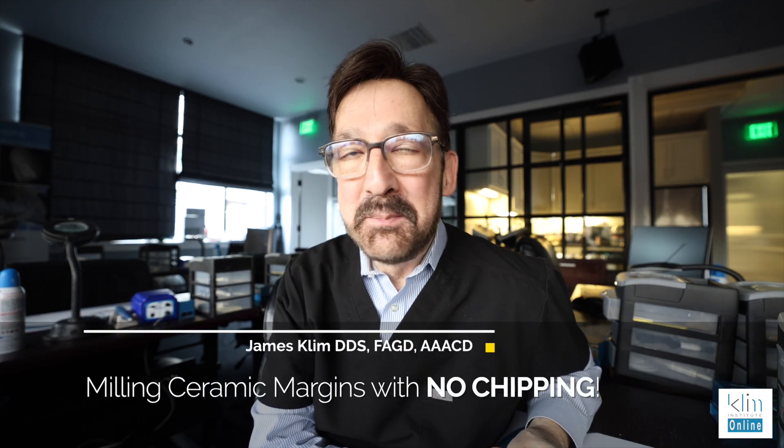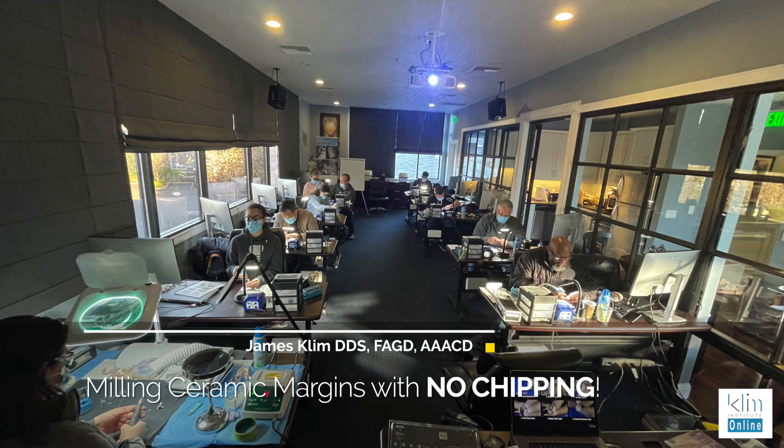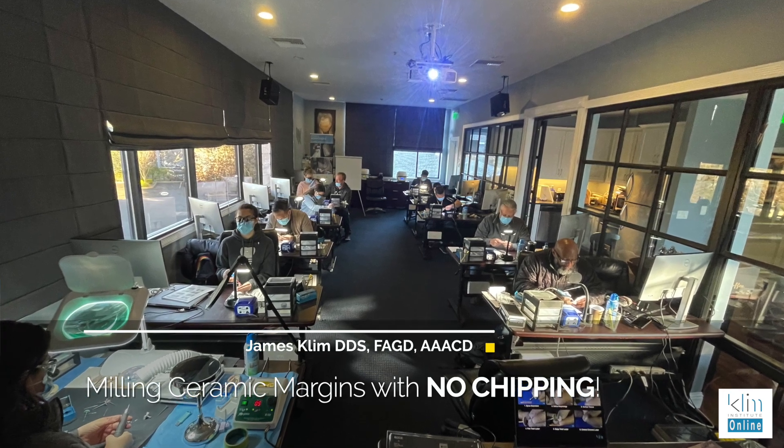Good morning. My name is James. I'm sitting here in my training room looking forward to the next class. My class spends a lot of time on finishing.